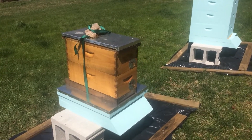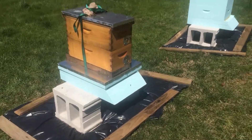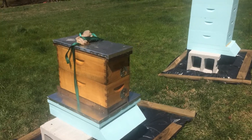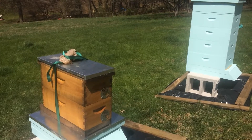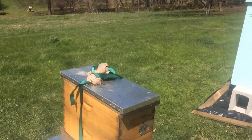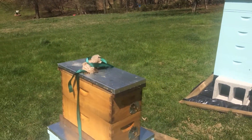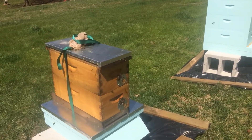Alright everybody, here we are at the apiary. You can see I put these little frames of plastic down — we plan on filling them with some rock to pretty up the apiary a little bit and keep grass from growing up around the hives. There you can see my nucleus hive; there are plenty of bees moving in and out of the colony. On top, I think some sugar water was spilled up there and they seem pretty content to be eating away at that.